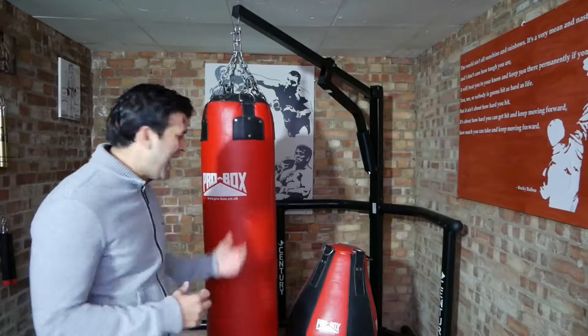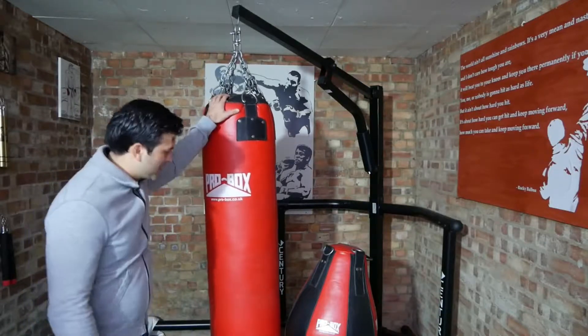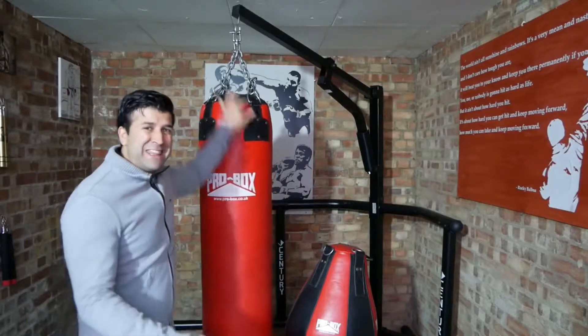Absolutely they can take punishment. I just want to quickly say they're fantastic and give them a massive thumbs up. If you need some of these, just click on the link below and you can find them.